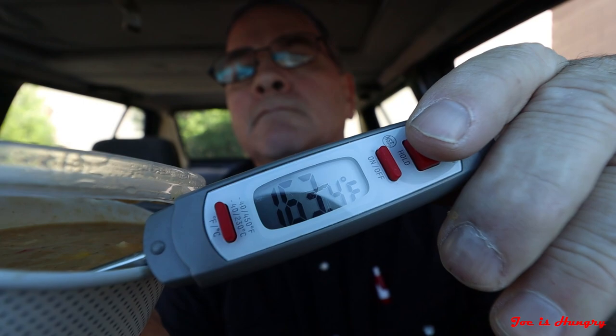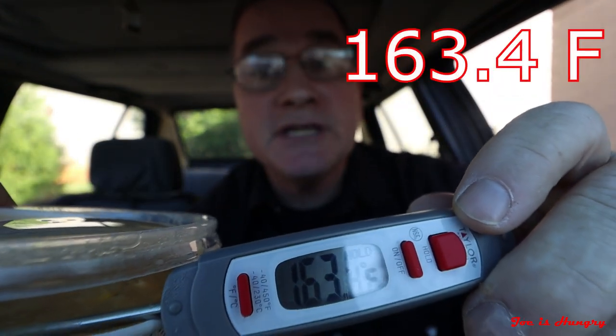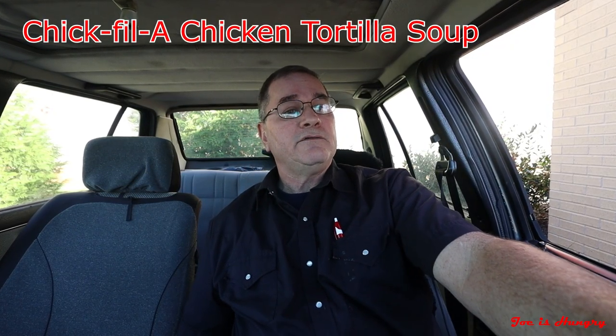I've got my chicken tortilla soup. Let's pull off to the side and do the Joe is Hungry temperature test. This thing comes in at 163.4 degrees Fahrenheit — it's definitely kept up to temperature.